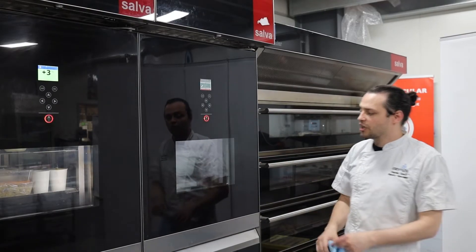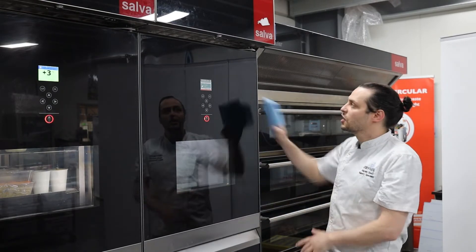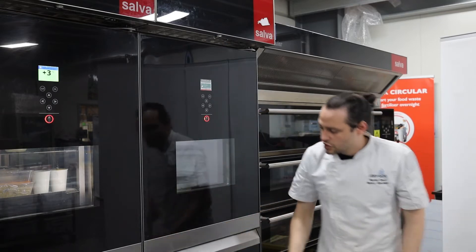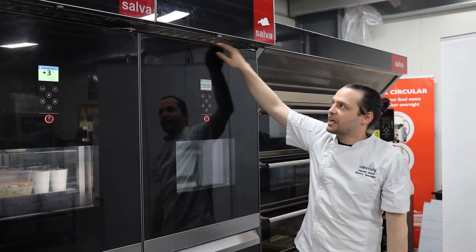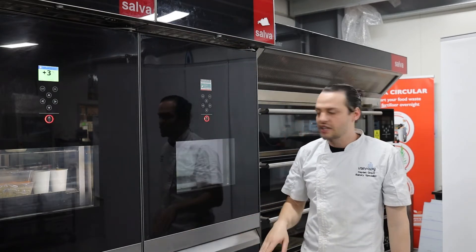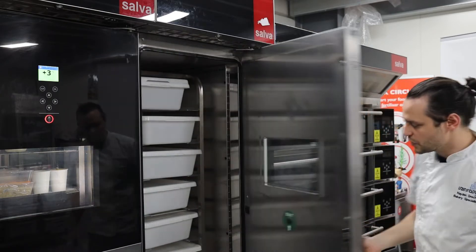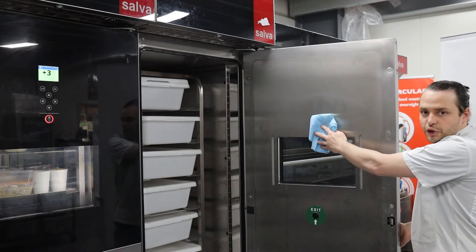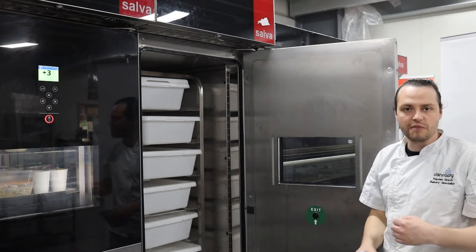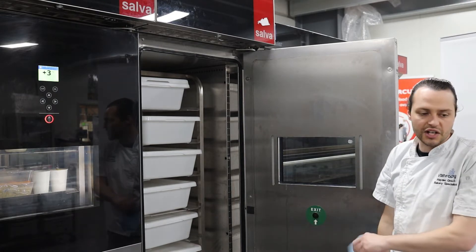Now for cleaning the prover, you can use a damp cloth or Windex or anything on the glass — wipe all the surfaces. You don't want to put any water up here or anywhere on the floor because it can soak underneath the prover. You can open the door, wipe all of the internals with a damp cloth, and sweep out the prover. Use a dry mop if there are stain marks on the bottom.